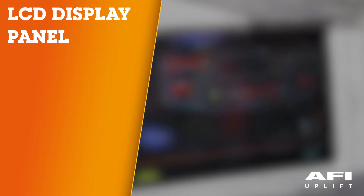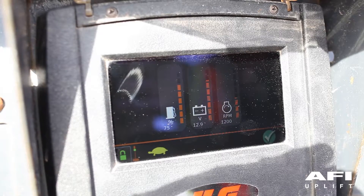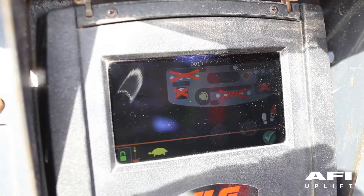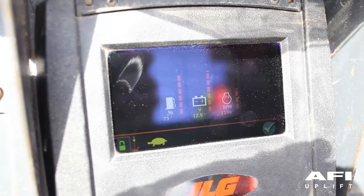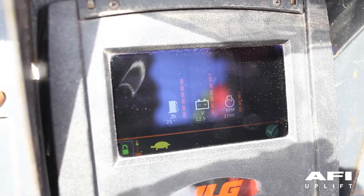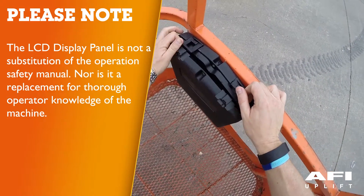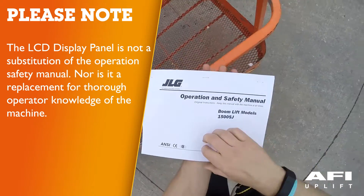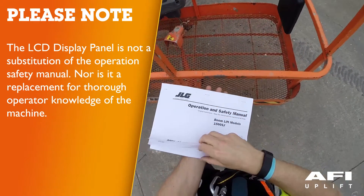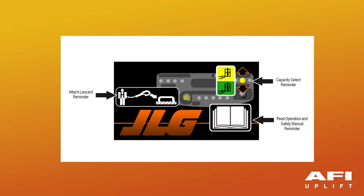LCD display panel: The machine utilizes an LCD display panel to assist the operator by supplying additional information during operation. The LCD display panel is not a substitute for the operation and safety manual, nor is it a replacement for thorough operator knowledge of the machine. When the machine is first powered on, the boot up splash screen appears, containing several reminders for the operator.